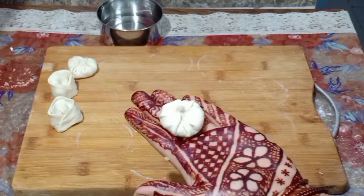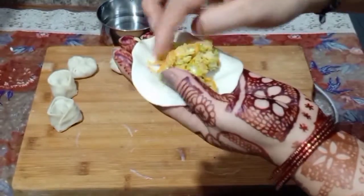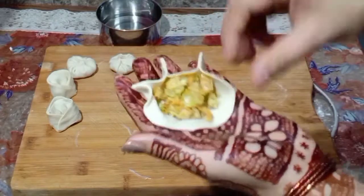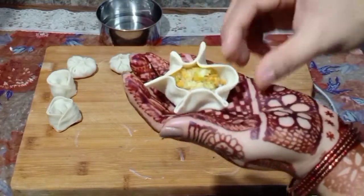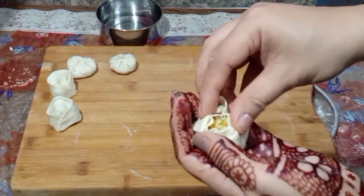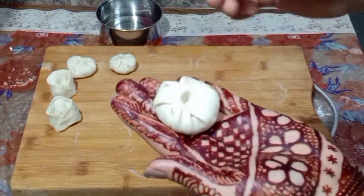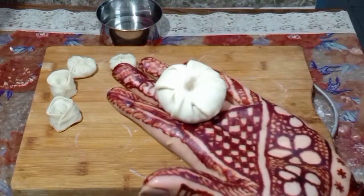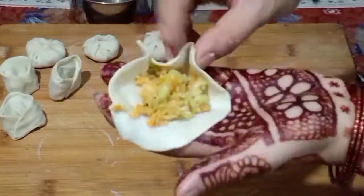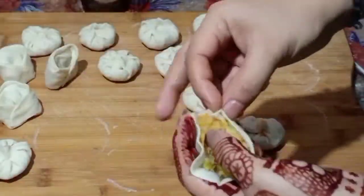See, we have to do this — you can make this shape or another shape. Both are very easy. Now I will tell you one more shape. Put the stuffing in the middle, put water on the sides, then fold to the other side. Make pleats on the other side — connect and pinch them together. That's very easy and you can make them all in this way. I have told you two shapes — whatever you like, you can make your momos.